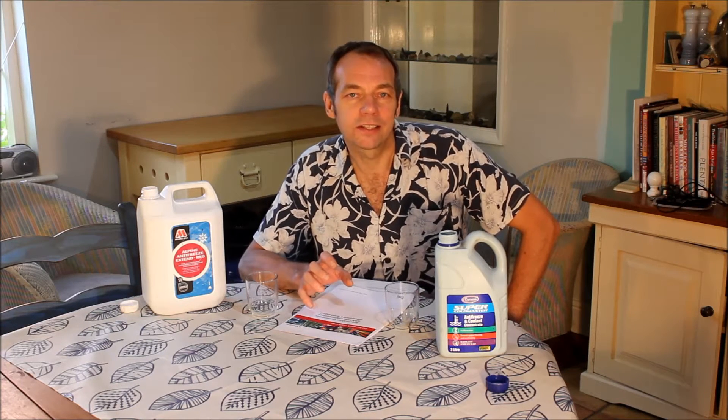In a recent video we were changing the coolant on the Elan's cooling system, and after that video a viewer, Steve, asked a very good question: whether red organic acid technology anti-freeze is safe for use in the Elan. To be honest I didn't know for sure, so I asked Lotus Cars' technical department in Hethel. But before we get into that, let's back up for viewers unfamiliar with terms like 'organic acid technology.'